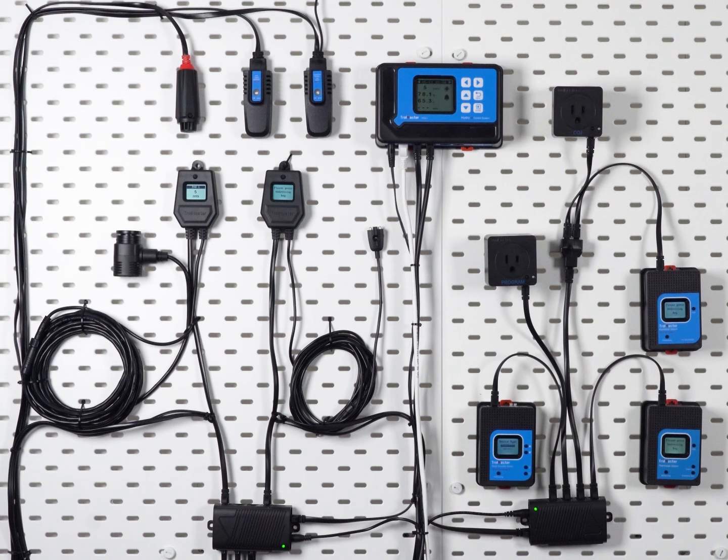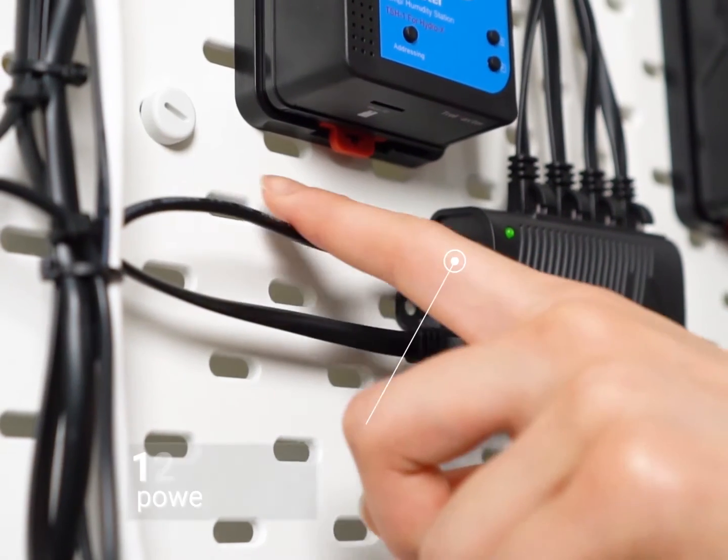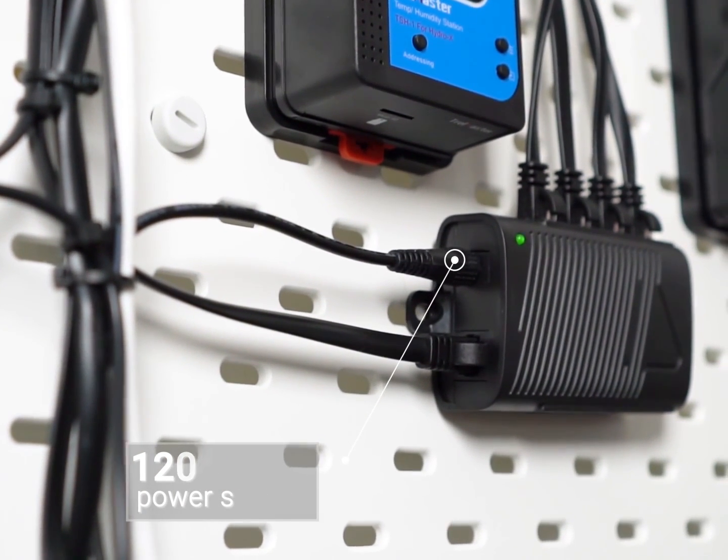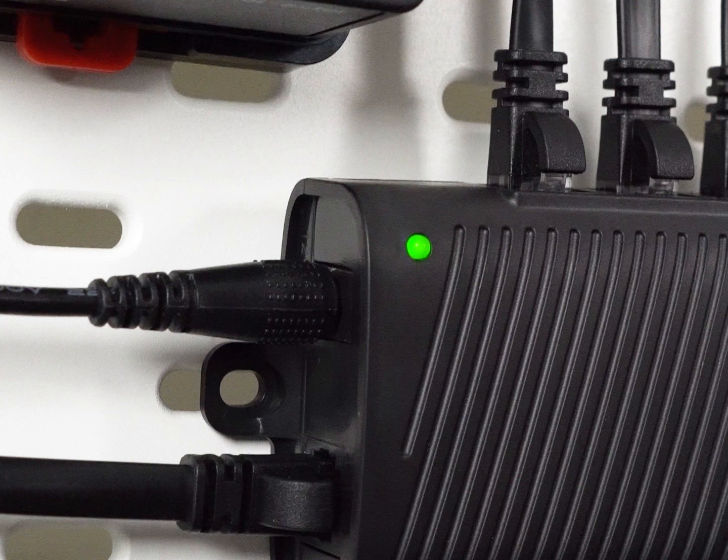Hi and welcome to another Trollmaster tutorial. This video is going to show you how to use the SPH1 powered splitter hub. The SPH1 is a powered hub assembly that needs to be connected to a 120 volt power source with the provided power supply cable, and amplified signals will be sent to anything connected to the SPH1.